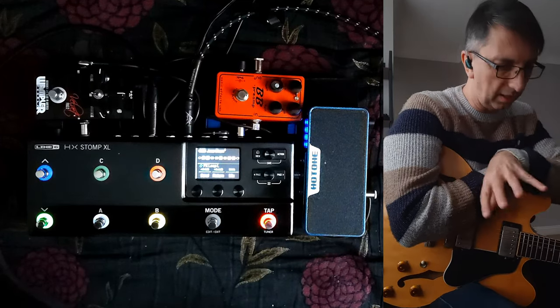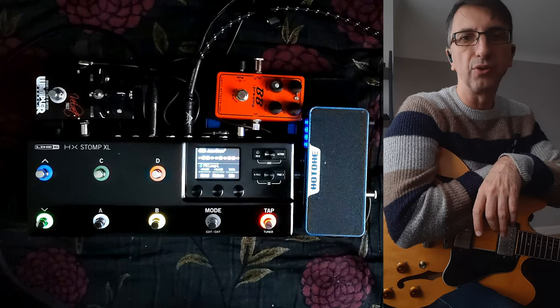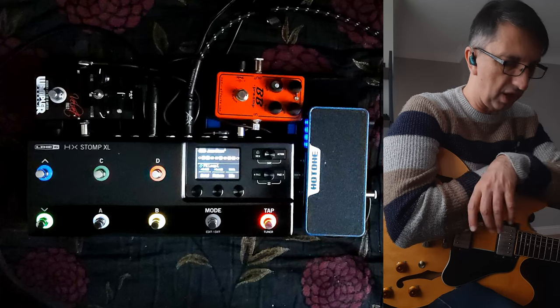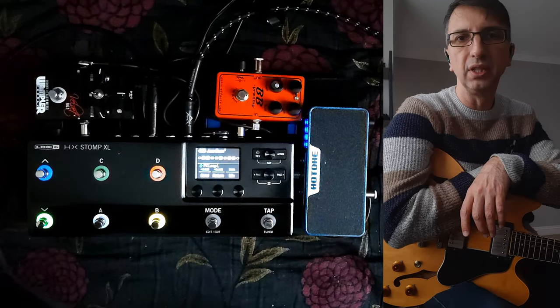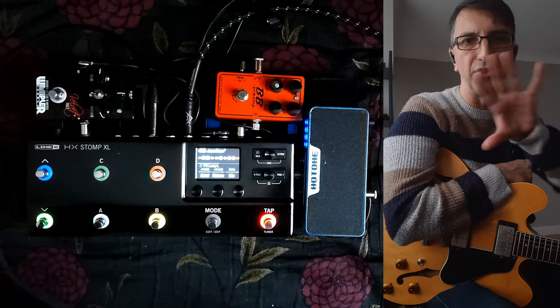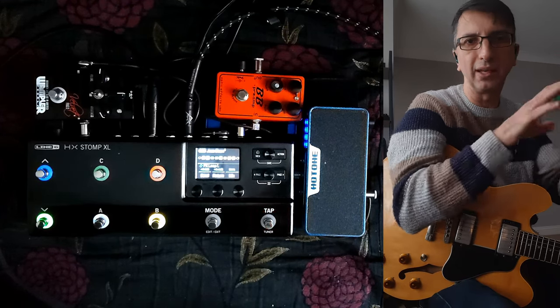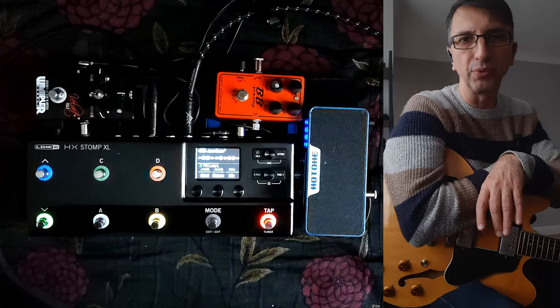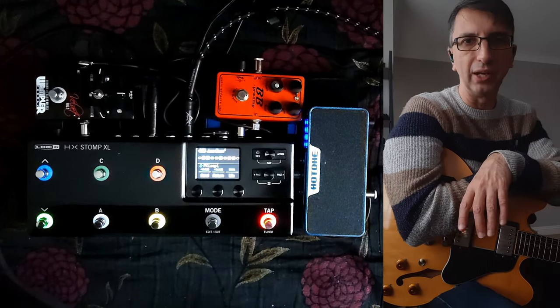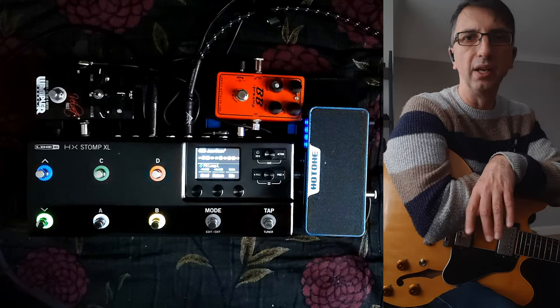So I did another gig and I sorted out some more sounds and as I always do, I try to share the result patch and I put it on my Line 6 community page. I'm actually thinking of moving some of that stuff into something like Dropbox where people can access it, because I always want to tweak the sound, so I'll do that in the near future.